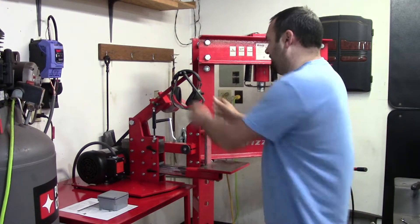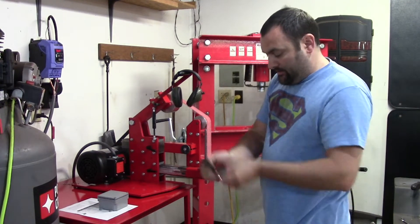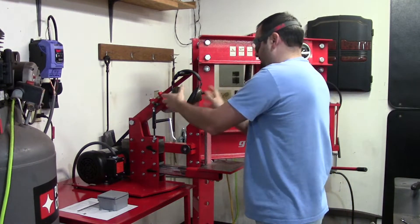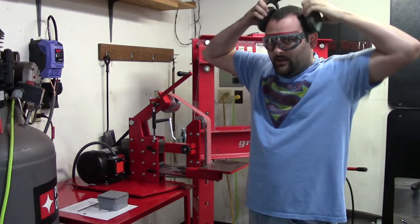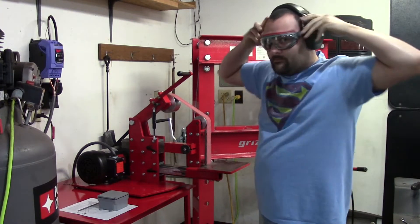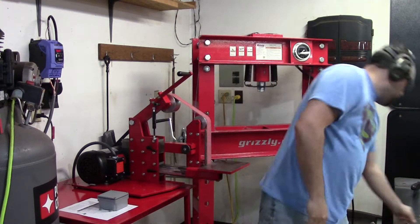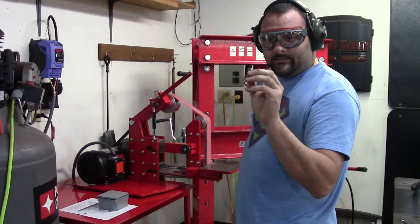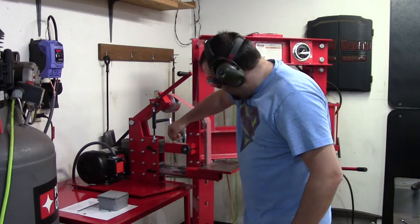I'm going to stop talking now and we're going to see how this thing performs, because once I turn it on it'll be hard to talk over. Important thing — always have your protective gear. It's not that loud, you don't really need hearing protection, but for YouTube's sake let's put it on.